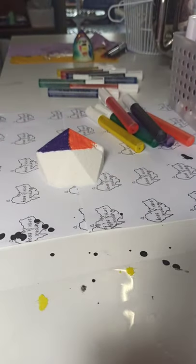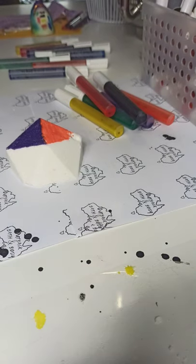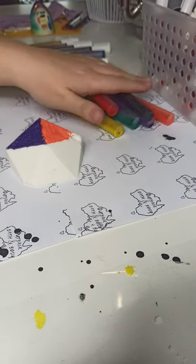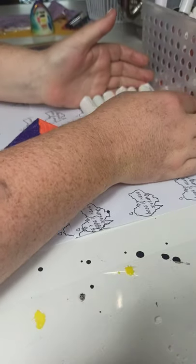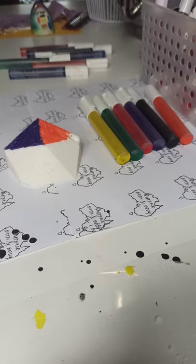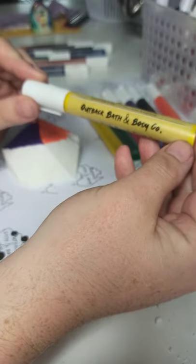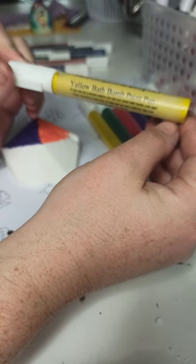So what I'm bringing you today — I'm going to stop talking and start showing. I'm going to flip this camera around so you guys can see. Clearly you can see it is some kind of texta slash marker slash paint pen. I'm from Australia, so I'm going with the Bath Bomb Paint Pen, because it has what it's used for right in the name. So here we have the Outback Bath and Body Co. yellow Bath Bomb Paint Pen.